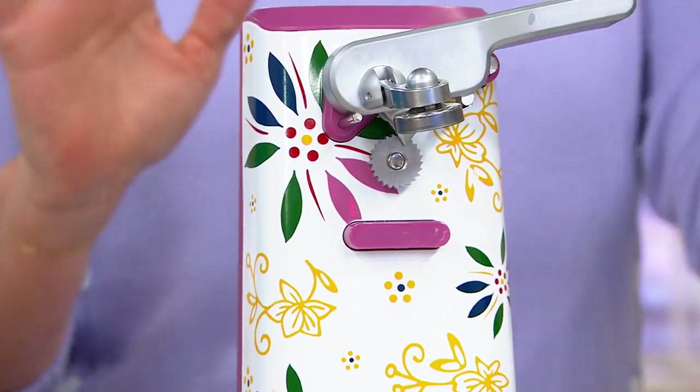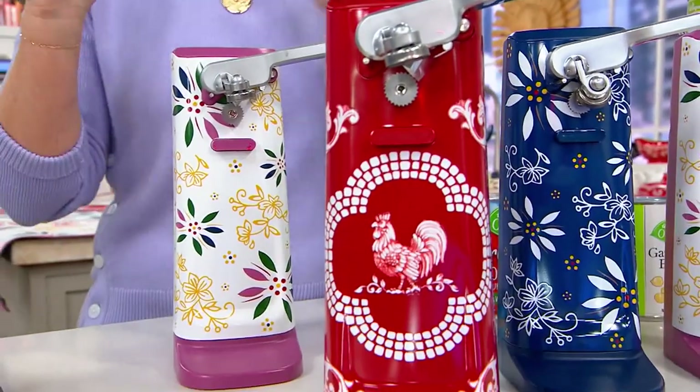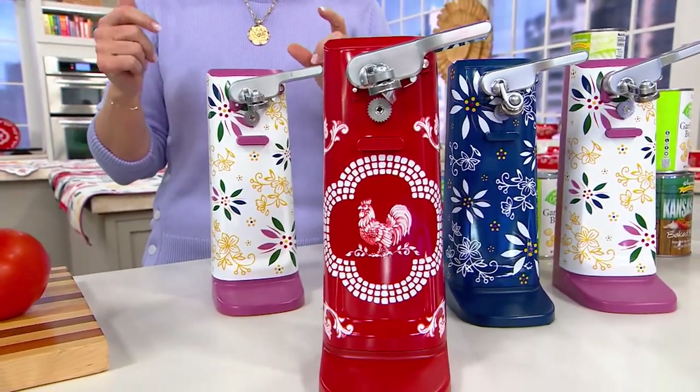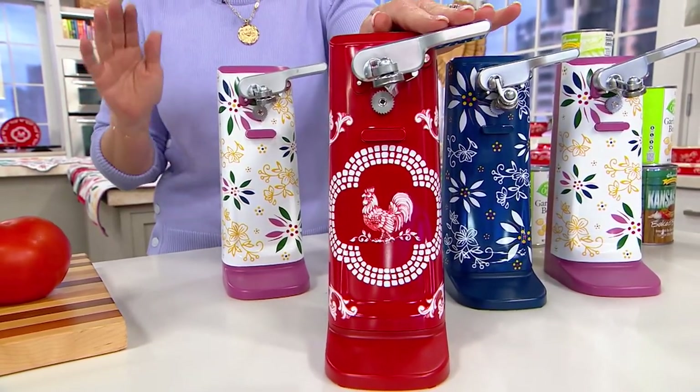Can opener! I actually can't breathe. I told Mary how excited I was — I'm going to show you this in our doodle. So an electric can opener, for me, the hand ones are fine, but I don't always have the dexterity in my hands. There is something about having that great electric can opener.